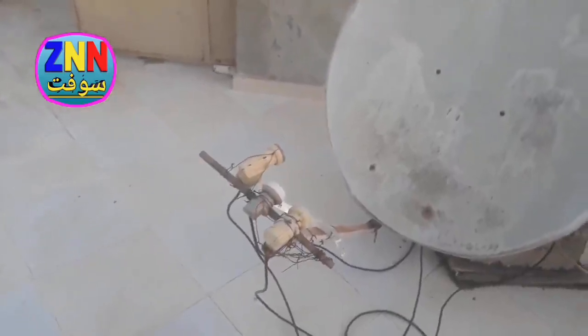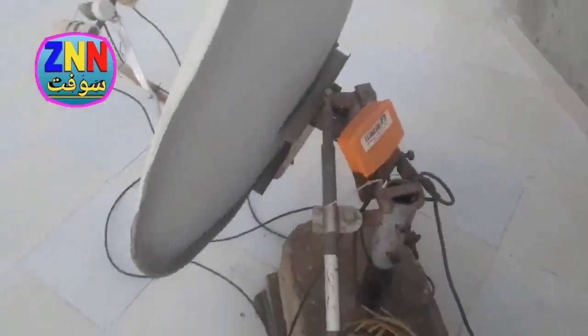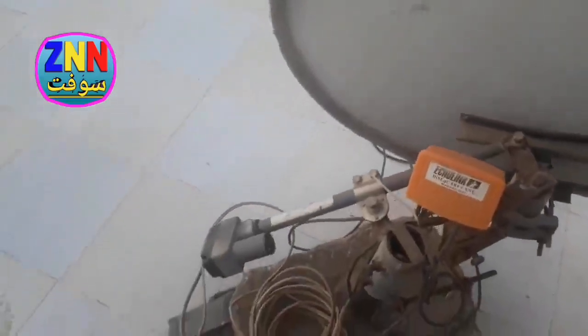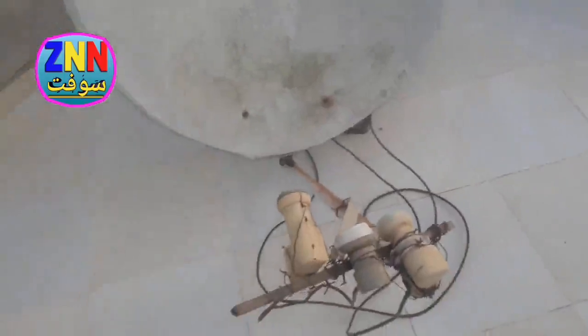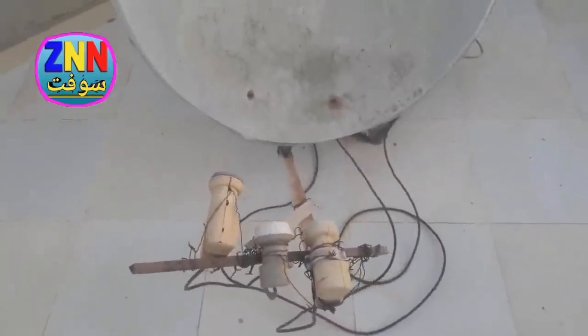I think it's clear now. Take another look — here, or take a look from afar. This is the dish. I think the explanation is completely clear. Now I leave you with these pictures, and until another video, God willing. Do not forget to subscribe to the channel and activate the bell to receive other videos. Do not forget to like this video. Also, you can leave your questions and suggestions in the comments.